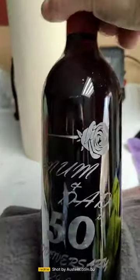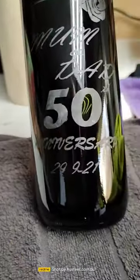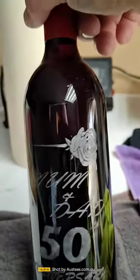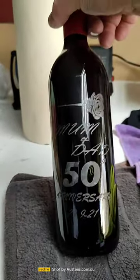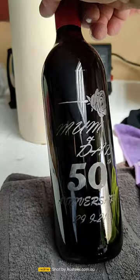And I've just done this to it. Mum and Dad, 50th anniversary, 29th of the 9th, 2021. A picture of a rose up the top. It's actually etched into the bottle — glass etched it.